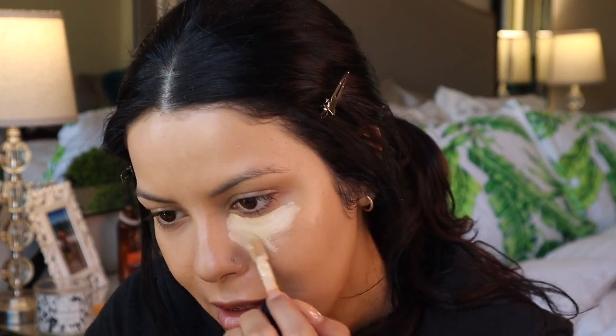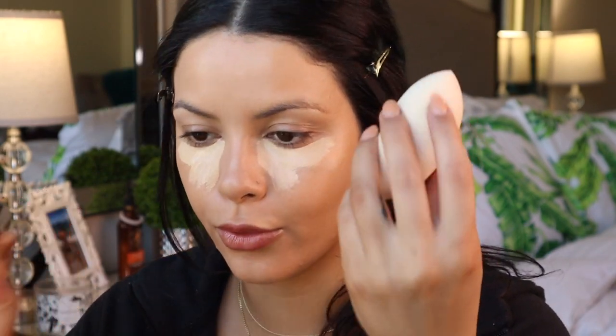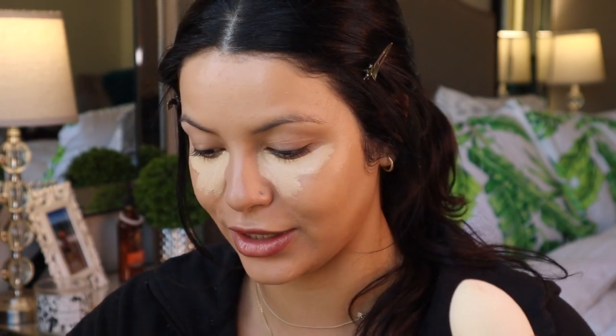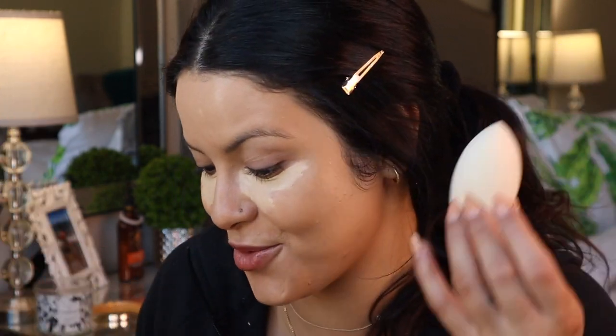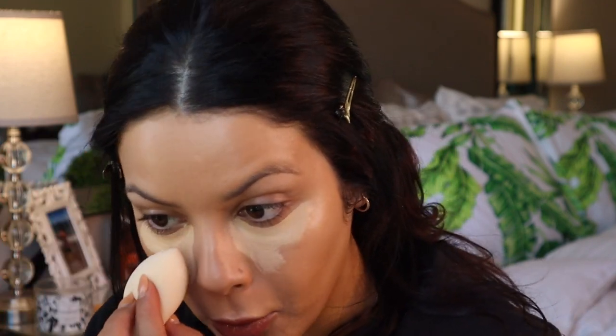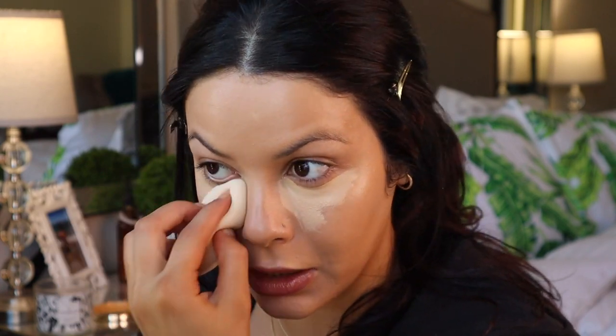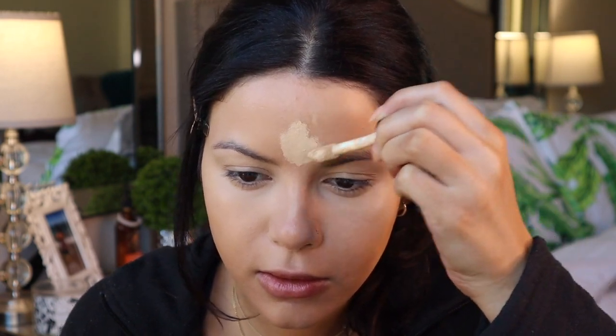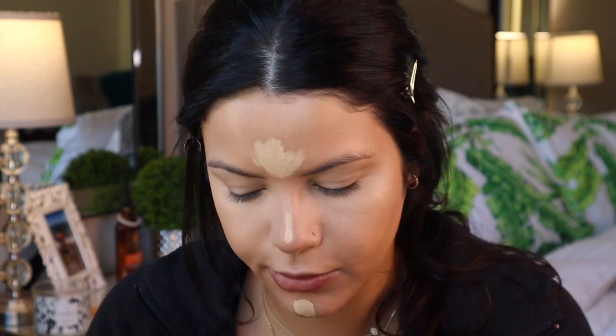I do love the doe foot applicator. Now I'm just going to go ahead and blend that out with a beauty sponge — this is the elf camo beauty sponge. It's kind of crazy this is all turning into an elf camo video, but they didn't sponsor me — we're just trying it out. I'm going to go ahead and buff that out.